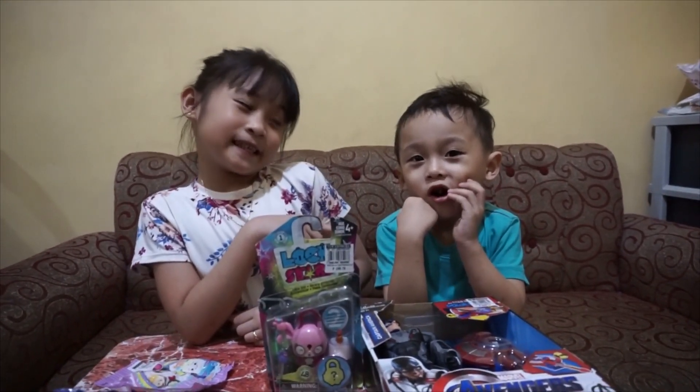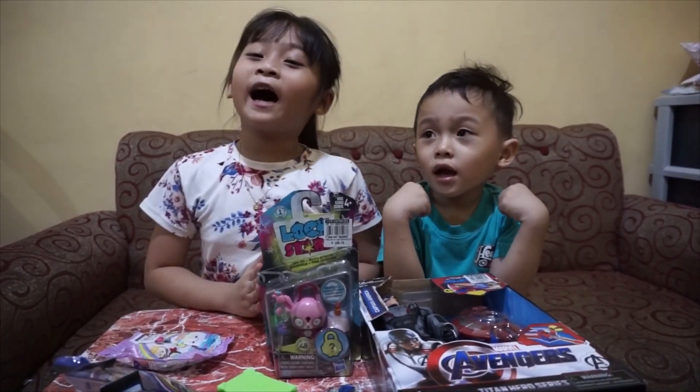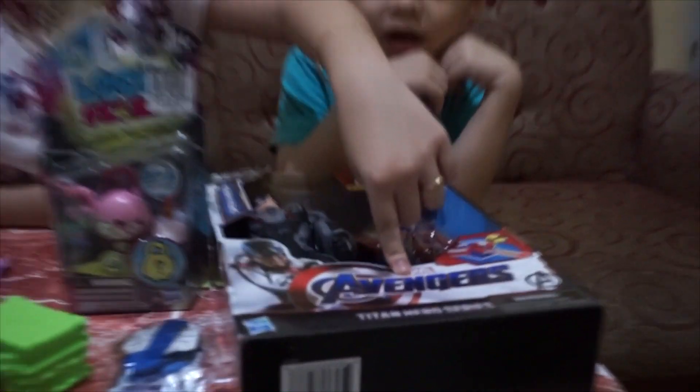Amy's cake. Welcome to our channel. Today we're gonna be unboxing our toys. This is Captain America.